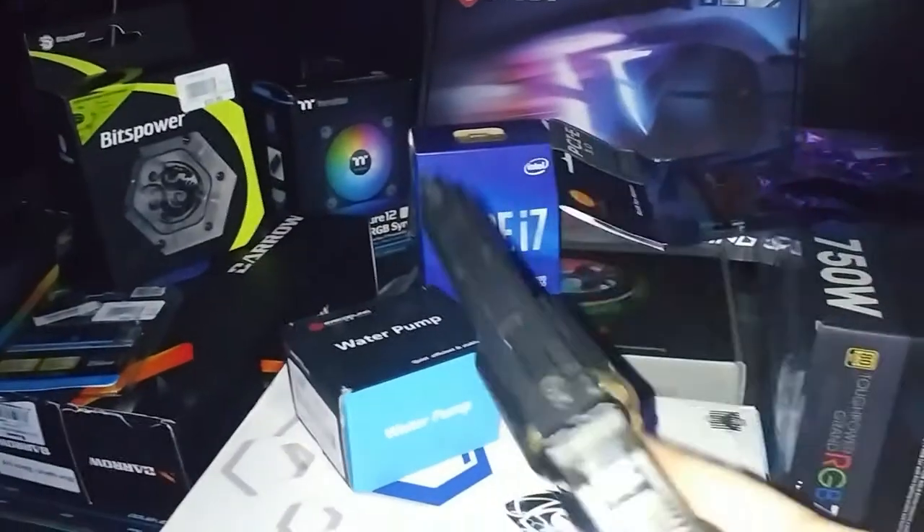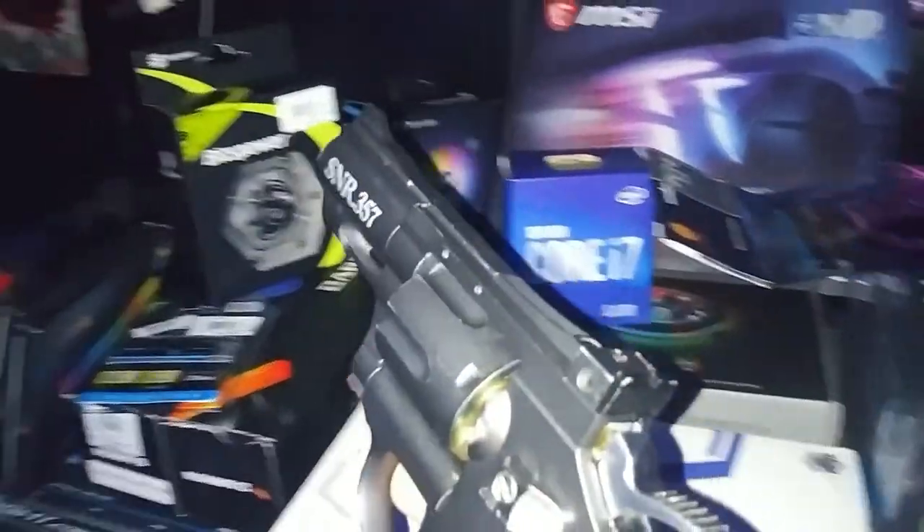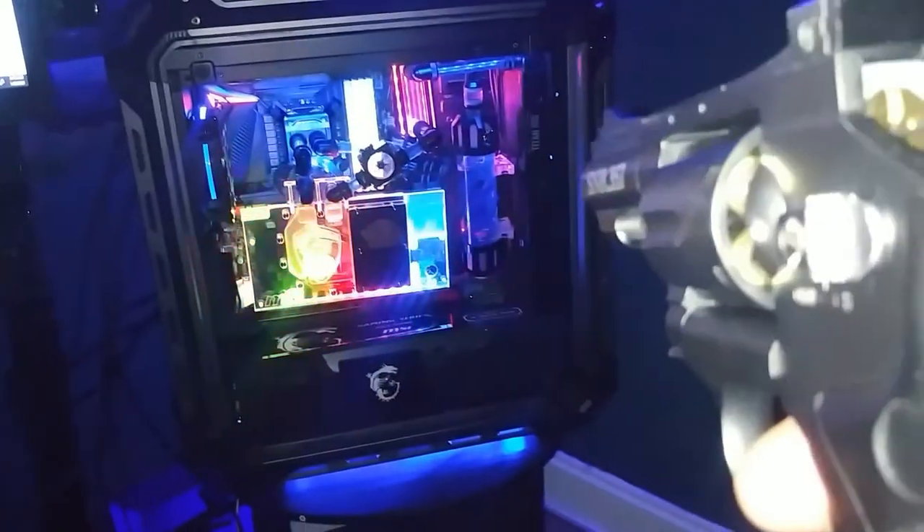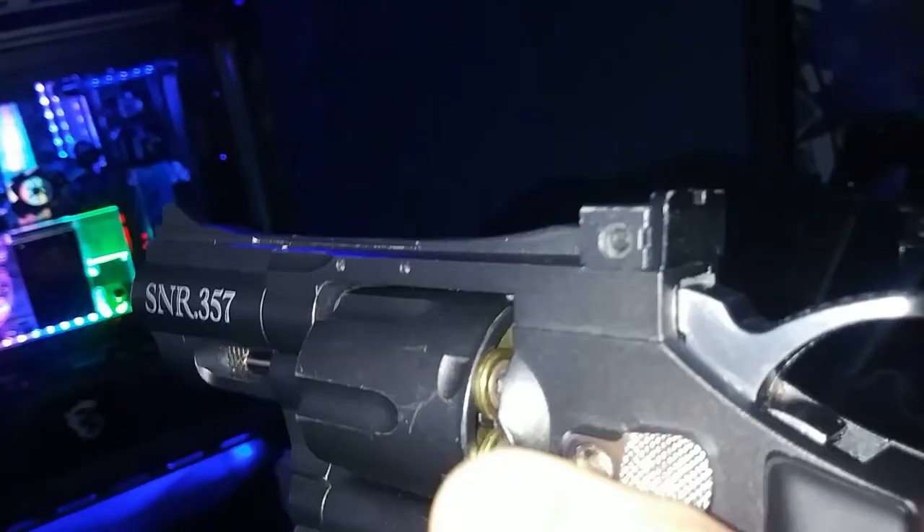Do y'all want to see me tear that apart? Do you want me to tear it apart? Because I'll make a video about it. I'll shoot that motherfucker right now. I'll blow a big old hole in it. No, I'm just playing — I can't do that. Safety. Yeah, safety.